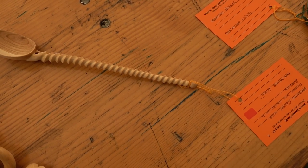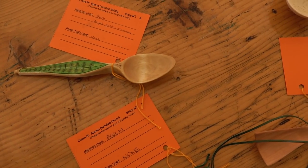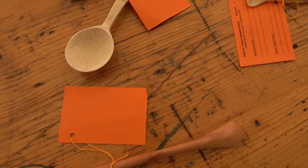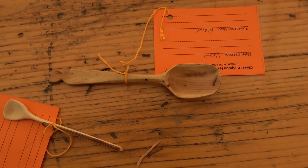Now we have a presentation. The first, second, and third placings in each class get a little bit of prize money and a certificate. It's always good fun — everyone comes together and we have the presentation ceremony, always with quite a lot of laughter, clapping, and congratulating.